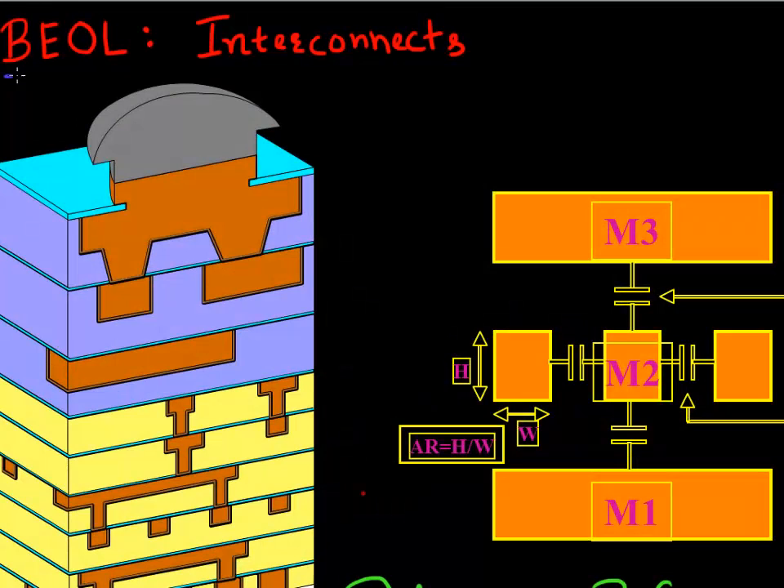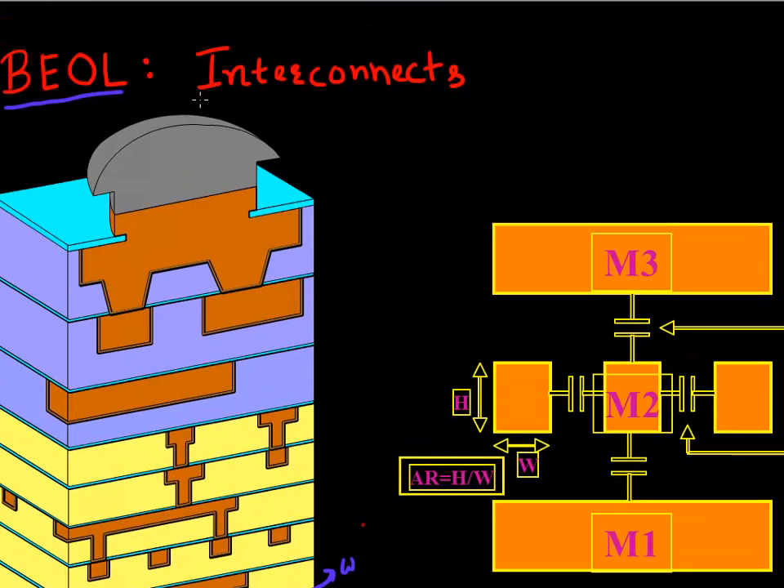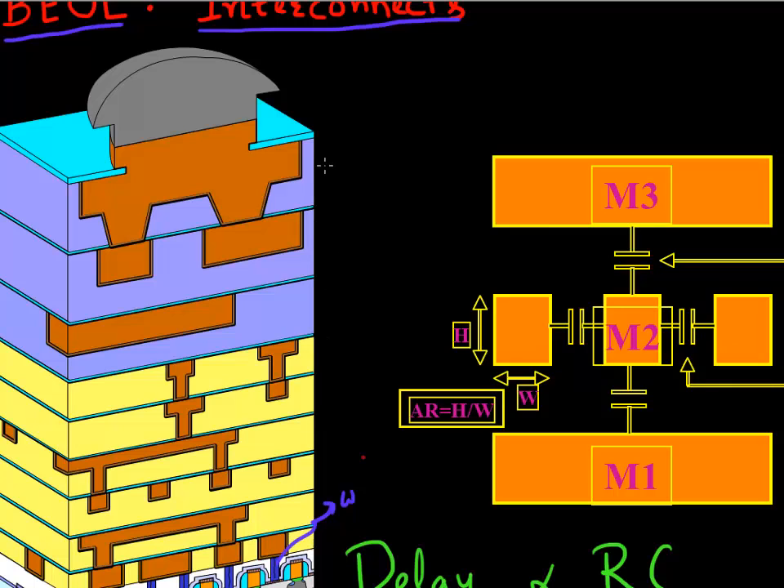The next set of modules in the back end of the line process: once you have made these tungsten plugs that connect to your transistors, the next big module is making the interconnect lines - the different levels of interconnect that route signals between different cores in your microprocessor. A modern day microprocessor has anywhere between nine to ten levels of interconnects. The ones at the very bottom are called local interconnects because they run across short distances, connecting nearby transistors or nearby SRAM cells.